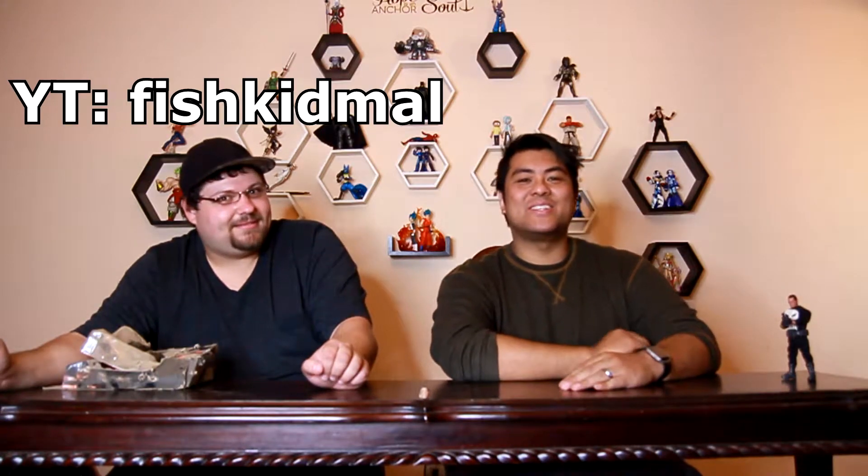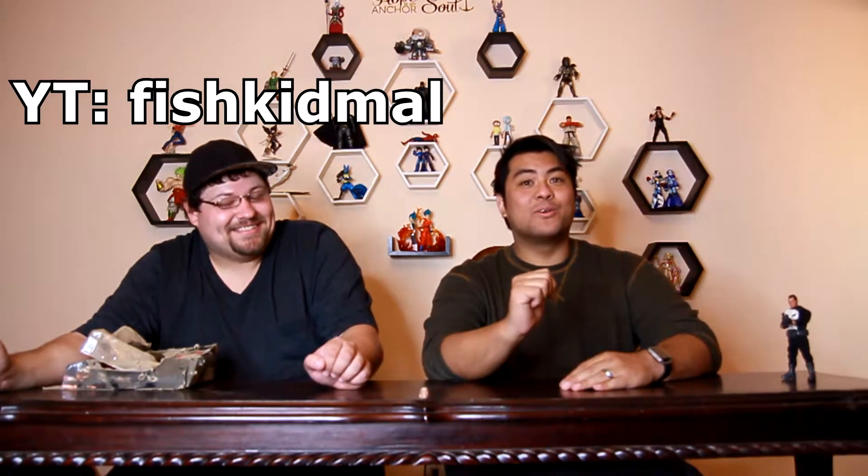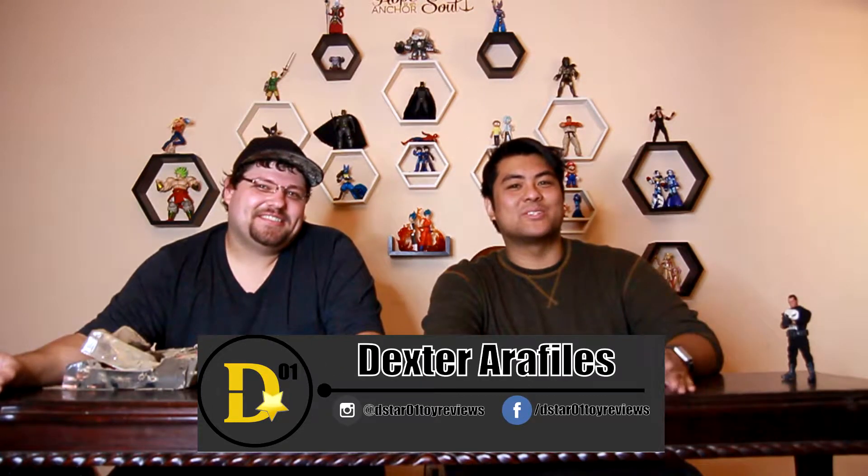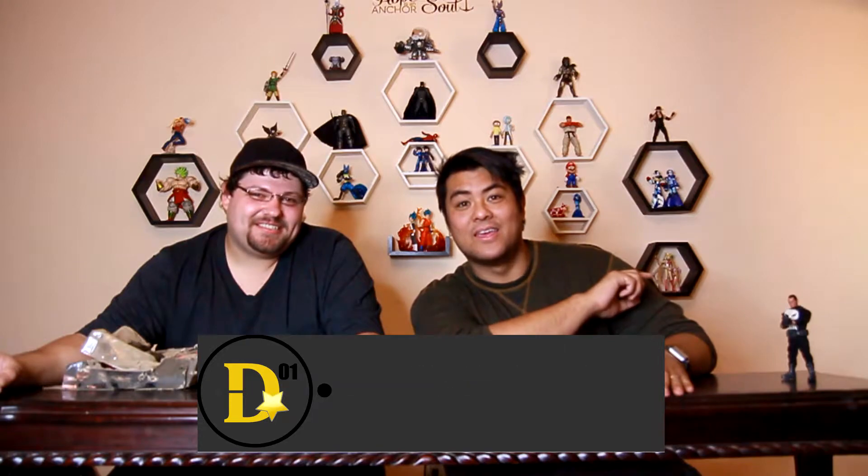Hello everyone, and thank you for joining us once again on the D-Star-01 channel. I'm your host, Dexter, and Janelle behind the camera is shaking her head like we're a bunch of amateurs. But we are! That's okay, because we're here to give you pro toy reviews.